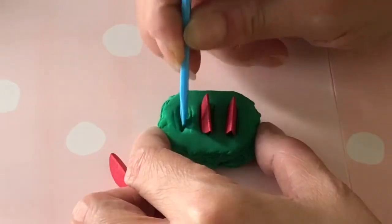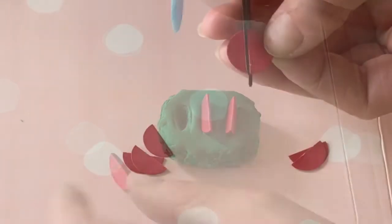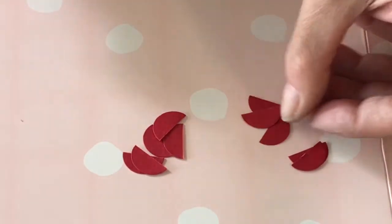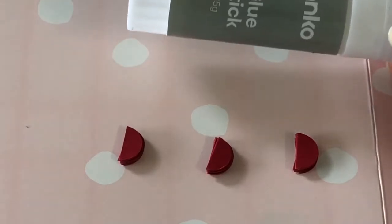Before the clay sets, make three shallow indents on top for the tomatoes. To make these, simply cut or punch small discs of red cardstock. Cut them in half, then glue together a stack of 10 halves per tomato slice.